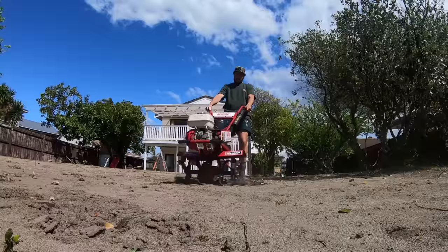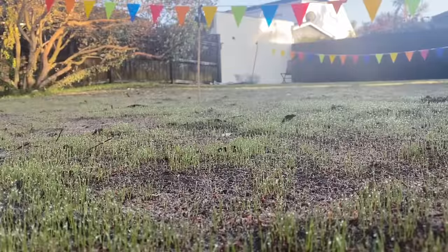G'day and welcome to this instructional video on how to grow grass. This is a bit of a different video to what I normally do, but behind all the weekly videos I've been putting out, the thing that's taken up all my time is we've been doing some landscaping things here at home. I've been trying to be a part-time landscaper and trying to grow grass.